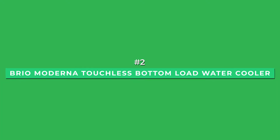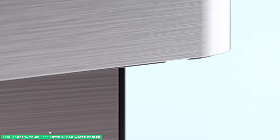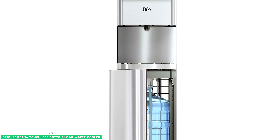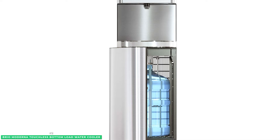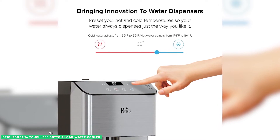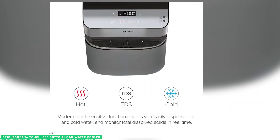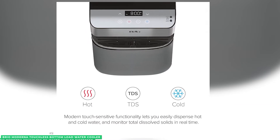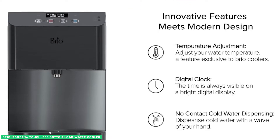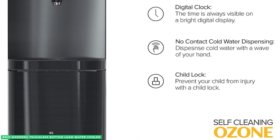At number 2 is the best touchless option, the Brio Moderna Touchless Bottom-Load Water Cooler. Considered the best true touchless water dispenser on the market, it's packed with all the features you'd ever want or need. The Brio Moderna features a unique hot and cold water dispenser that gets as hot as 174 degrees F or as cold as 39 degrees, giving you personalized control of the temperature. It also has self-cleaning technology where the machine disinfects the entire cooler using powerful UV light to ensure you always get fresh and clean drinking water — you can use this feature overnight or if the cooler won't be used for 90 minutes.